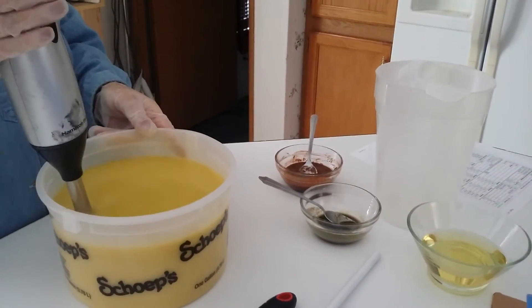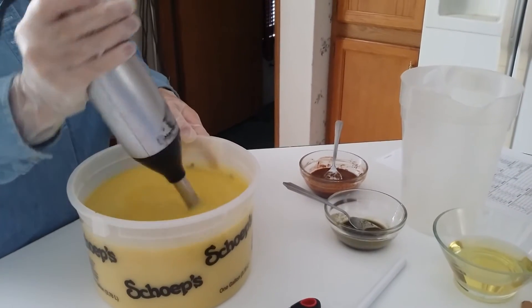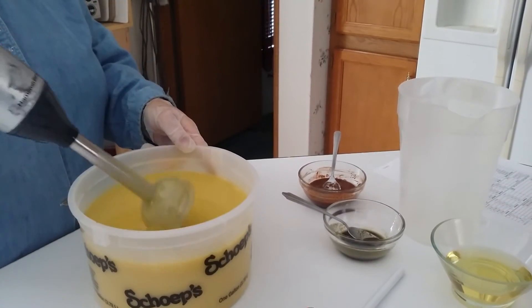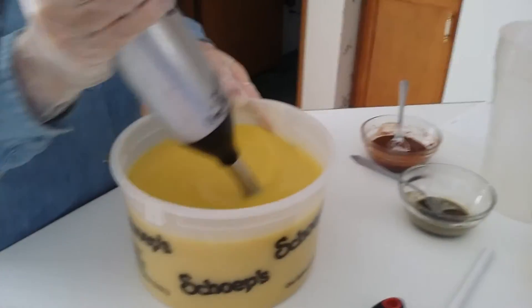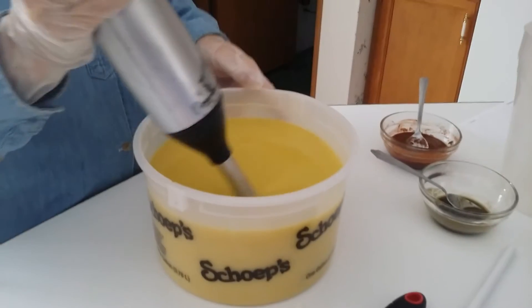Usually if you're making castile soap, which is 100% olive oil, it takes a while for it to come to trace. But I want to have it truly incorporated before I super fat with my Argan oil.